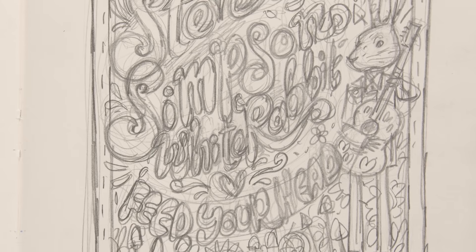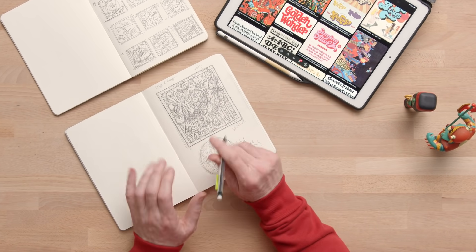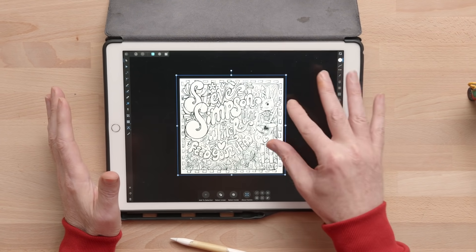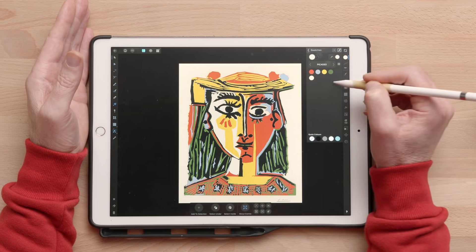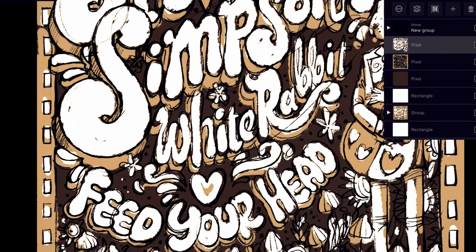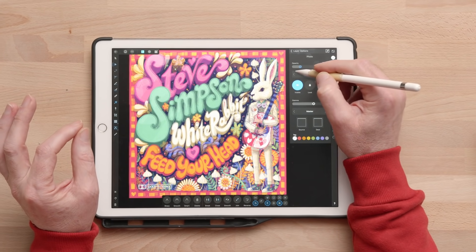Once we have our favorite choice, we will develop it further in our sketchbooks before scanning and creating a final resolved drawing digitally. After that, we will look at creating limited color palettes, followed by a tonal sketch and finally a rough color design. And lastly, I am going to create my final color artwork.